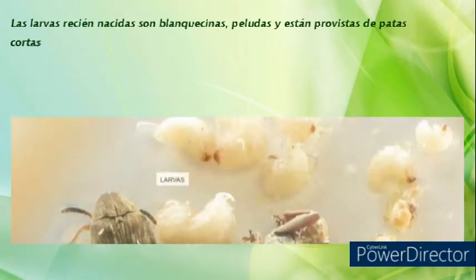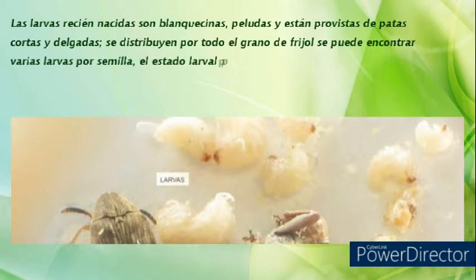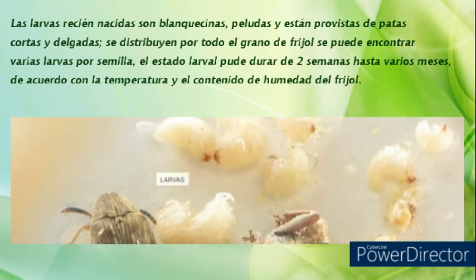Las larvas recién nacidas son blanquecinas, peludas y están provistas de patas cortas y delgadas. Se distribuyen por todo el grano del fríjol, y se pueden encontrar varias larvas por semilla.